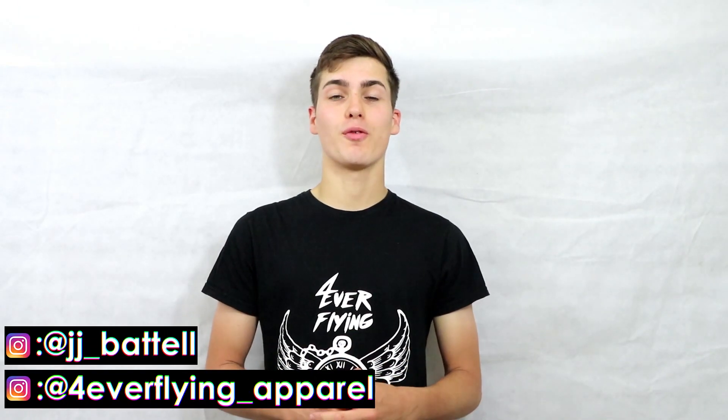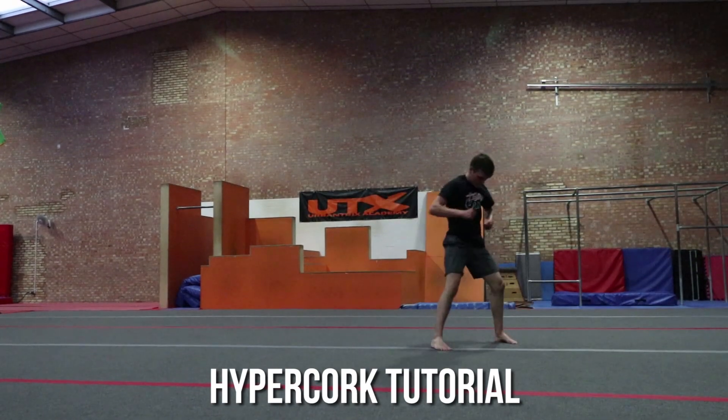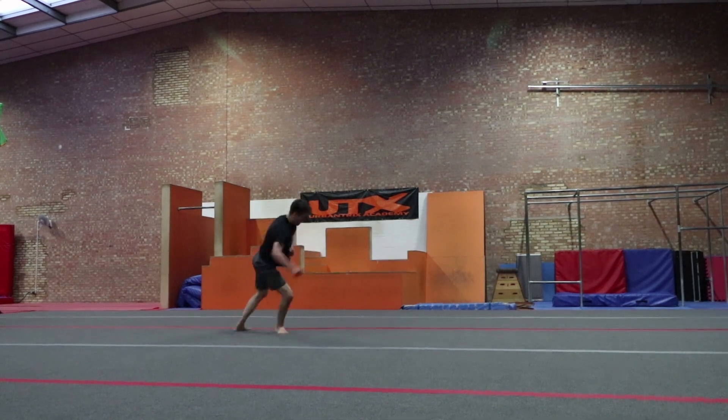What's going on guys, it is JJ here from Forever Flying, and today I'm going to be teaching you how to do a hypercork. A hypercork is like a step up from a corkscrew — it's where you land on the swing-through leg, so it looks kind of like a mix between a corkscrew and a 540.